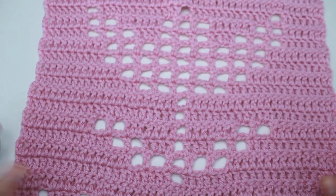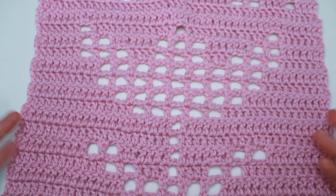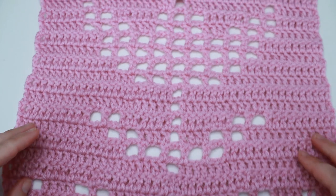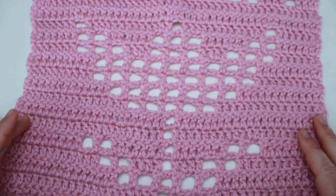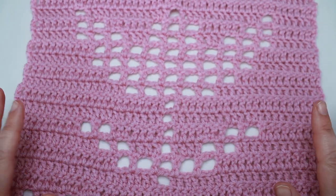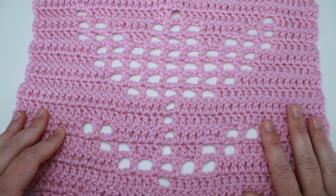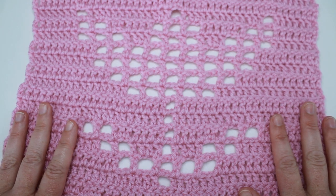And here it is — the finished bonus tulip filet crochet square for our 2024 filet crochet calendar blanket. I love how this square came out. We've got a nice tulip image in the center and this one works up really fast. I hope you enjoyed it as well. Thanks so much for watching and supporting my channel, and until next time, happy filet crocheting everyone. Bye!